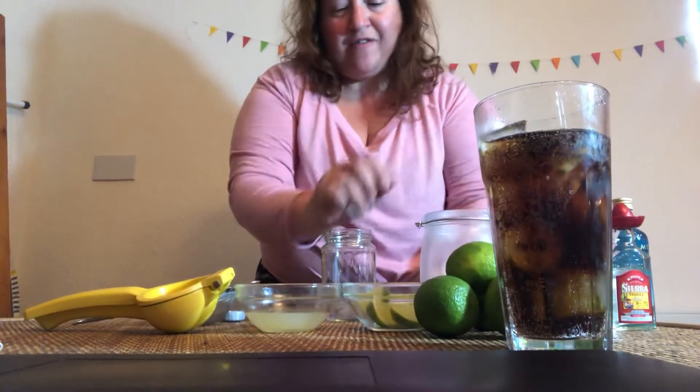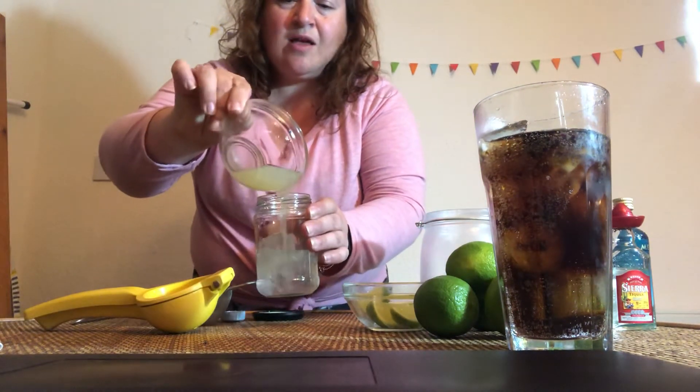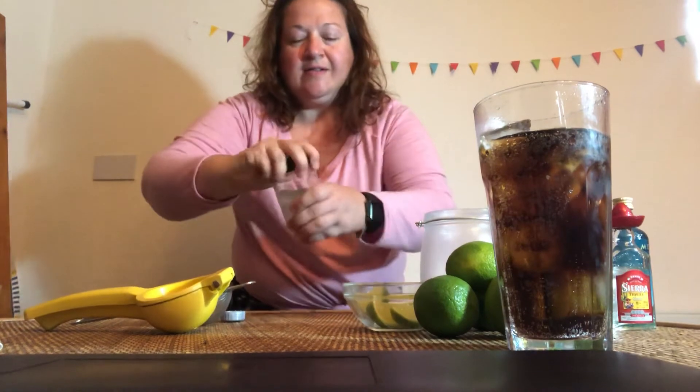I'm going to add some ice cubes in there to shake with. We're going to put some lime juice in — probably the juice of about one lime, maybe one and a half. I'm going to give that a really good shake.